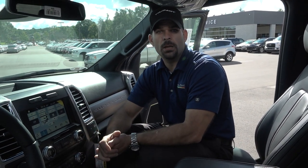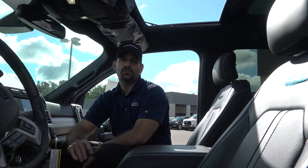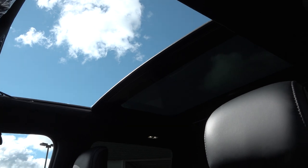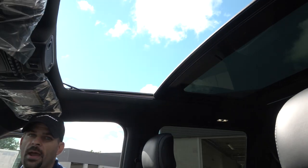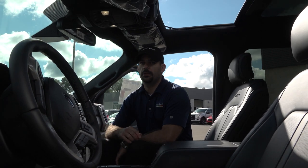You'll notice it's pretty bright in here — and the reason why is the first-in-class twin panel exclusive moonroof. The entire roof of this truck is glass. If you want to bring the lavish options and maximum capability to the table, take a look at what we can do with the Super Duty. The back seat even gets better — there's a really cool storage system underneath the back seat as well.